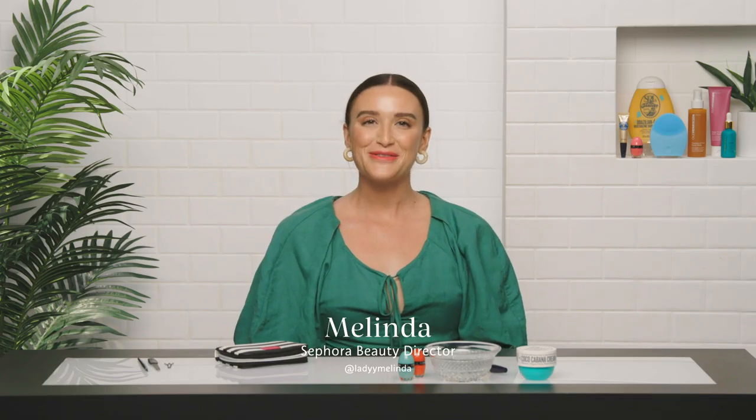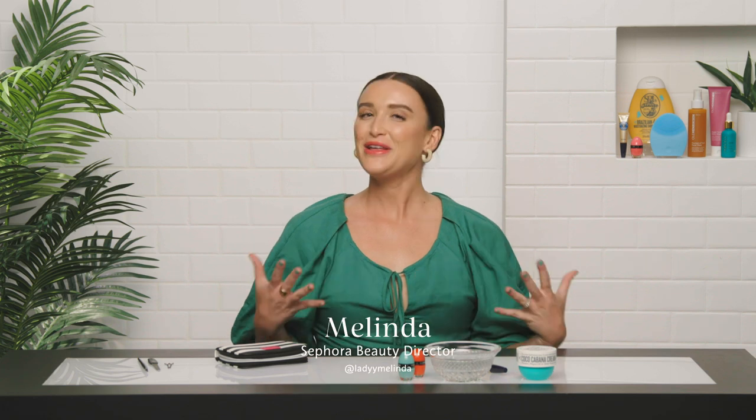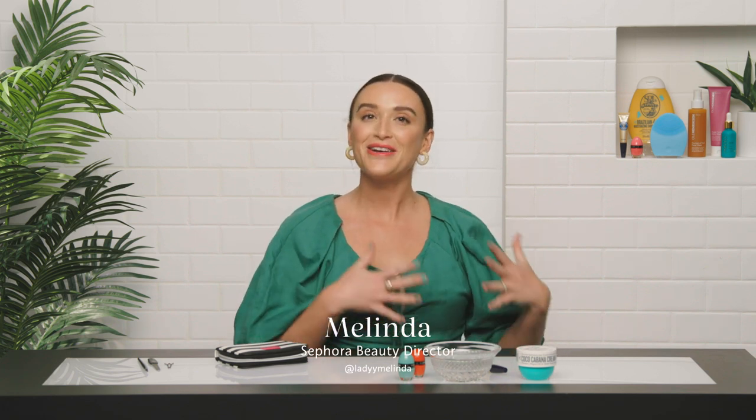Hey, what's up! My name is Melinda, I'm a Sephora beauty director, and I feel like we can all agree that nail care is also self-care. I know I feel so much better when I take care of mine. So I'm going to show you how I do my DIY nail manicure at home with a few really easy and quick steps, and a little bit of nail art too — with something that you might just even have laying next to you in your couch cushion. Let's jump right in.